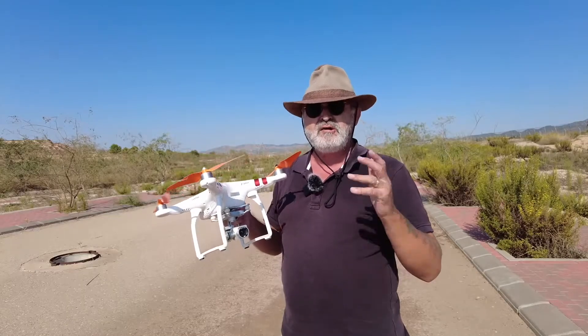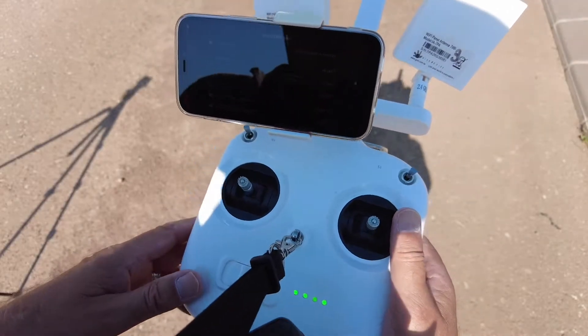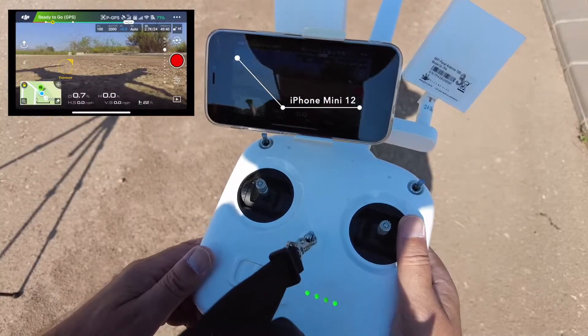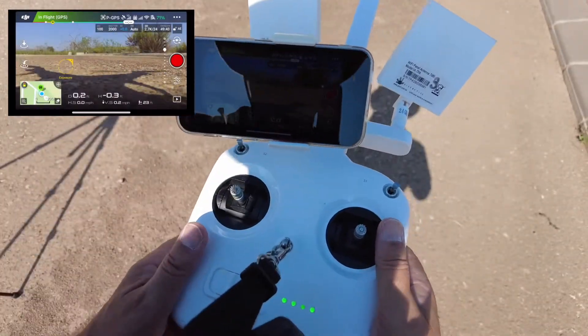So now we're ready to get the drone off the ground. Once we've got the drone off the ground, I'll show you what you've got to do. I've come out completely, gone back in, put the Wi-Fi back onto the front. Drone's all ready, ready to go. The home point has been set at take-off.